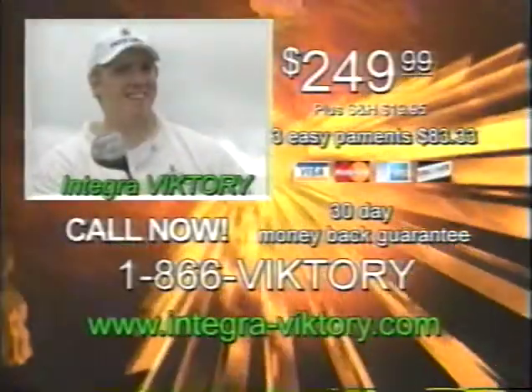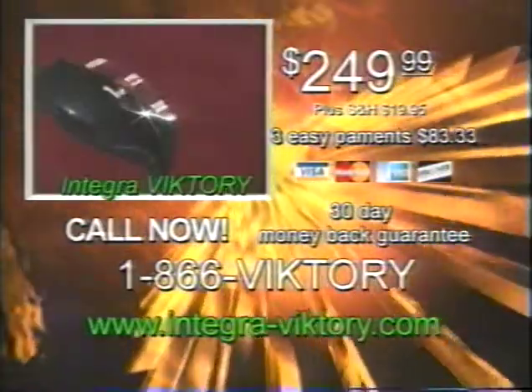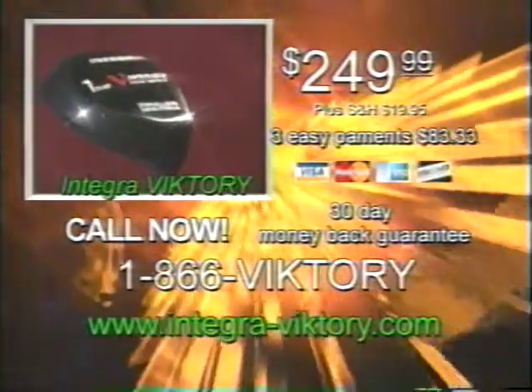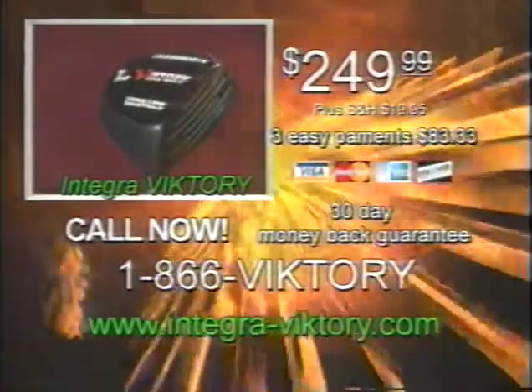Longer is better. If you want to be longer, order the Integra Victory today. Call 1-866-VICTORY or visit our website and order online at IntegraVictory.com. $249.99 plus shipping and handling. Call today.